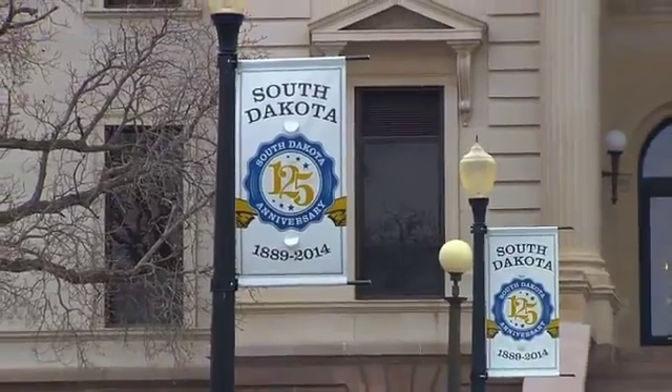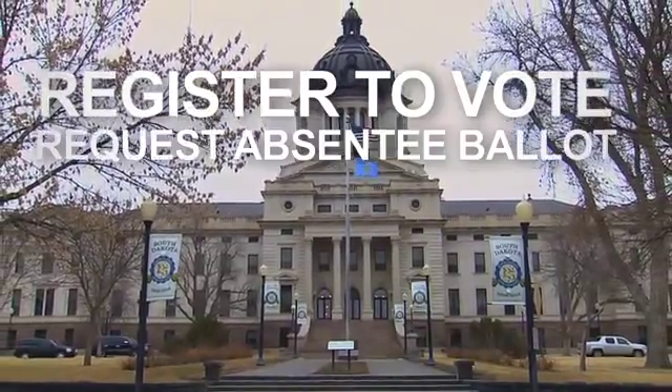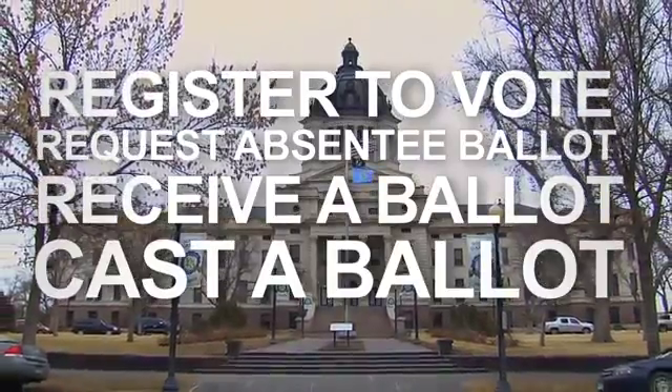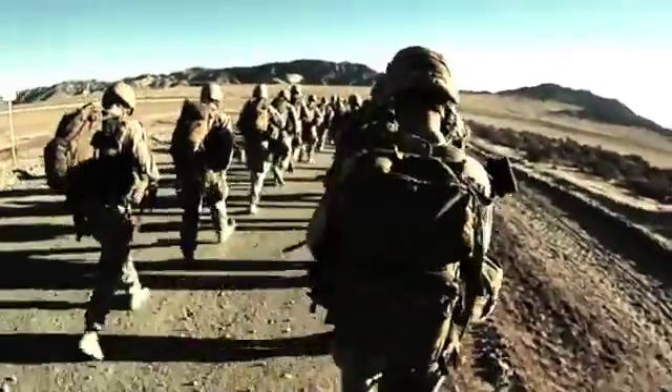Today, a South Dakota citizen can walk down the street to their local county courthouse and while there they can register to vote, request an absentee ballot, receive a ballot, and cast their ballot all in one visit. A soldier serving in Afghanistan does not have that type of luxury. What we wanted to do was create that courthouse overseas.